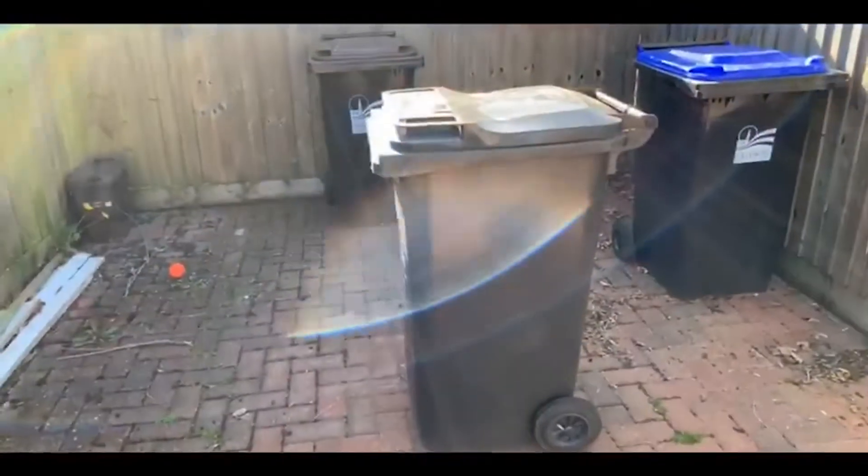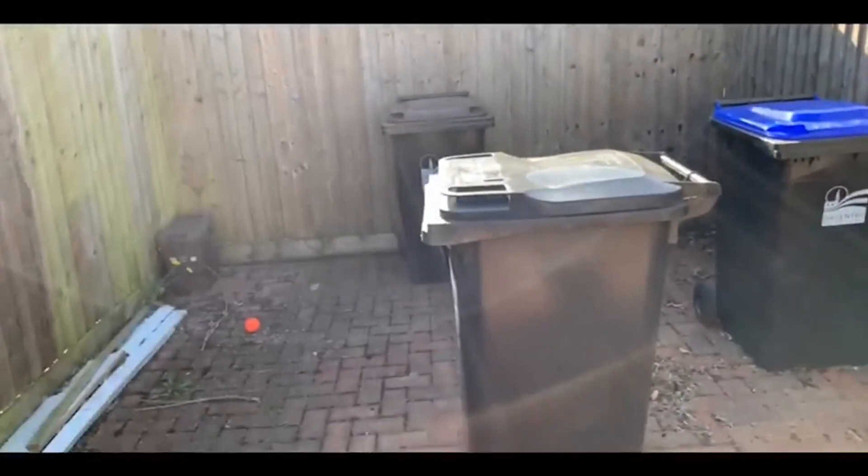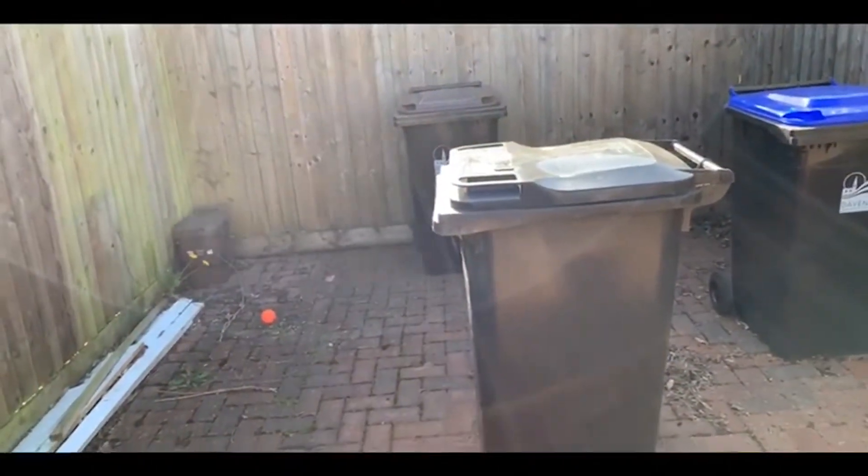I'm out of my driveway but you can do this in the hallway, on the landing, in the garden, wherever you've got enough space. Today we're making use of wheelie bins — the one at the front is set up as a blocker and the one at the back is set up as the stumps.